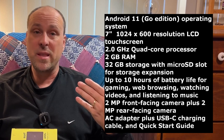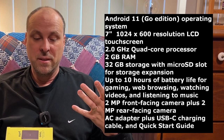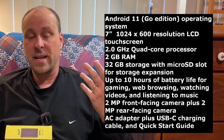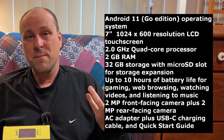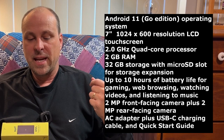Let's go through some of the specifications first. It comes with Android 11 Go Edition, a 1024 by 600 LCD — so not a very high resolution — a 2 gigahertz quad-core processor, 2 gigs of RAM, 32 gigs of storage. It says it can run for up to 10 hours of battery life, it's got two 2 megapixel cameras front and rear-facing, and it comes with Google Kids Space, Entertainment Space, and Google Camera Go apps.